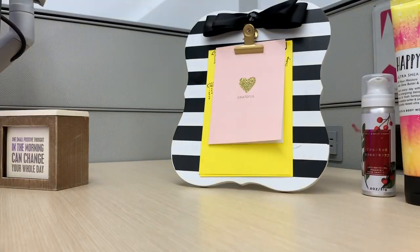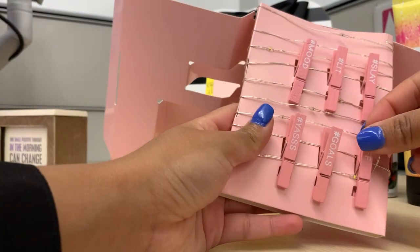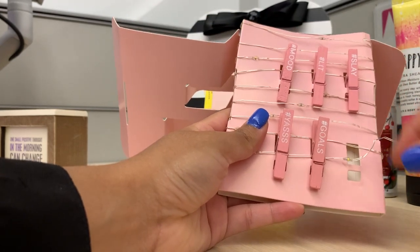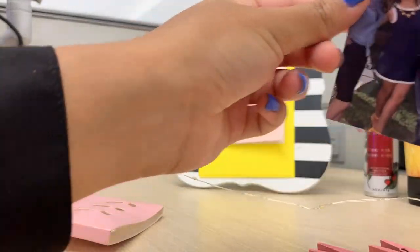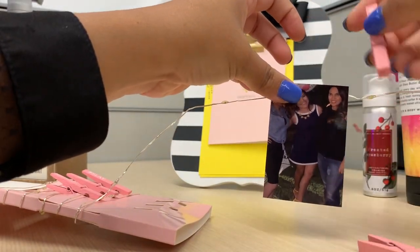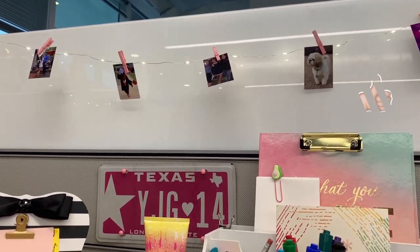I'm going to grab my string lights — this is the Firefly mini clips that I got at Hobby Lobby. You can use it for your photos or notes. I'll grab my two by three photos and hang them on there. They're easy to come off and they have cute hashtags like 'goals,' 'mood,' and 'lit.' Grab a picture, clip it on, and do the same for the rest. And this is what the final look is for the string lights.